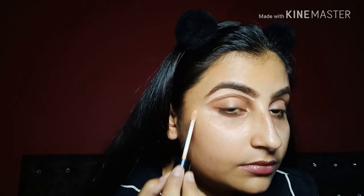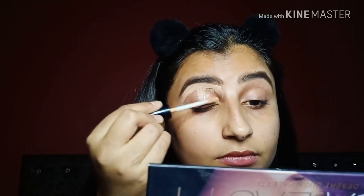And now I am going to conceal my eyes. Because first I will do eye makeup, then I will clip my eyebrows.